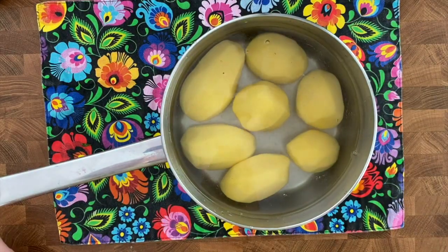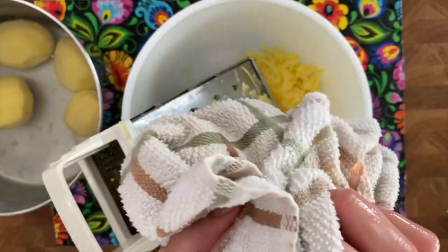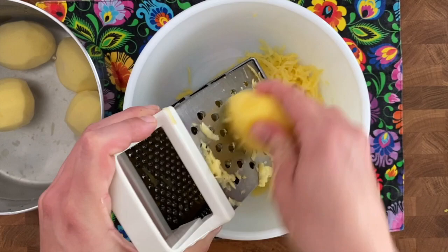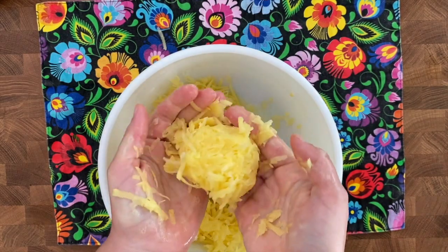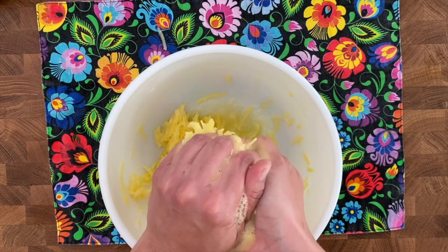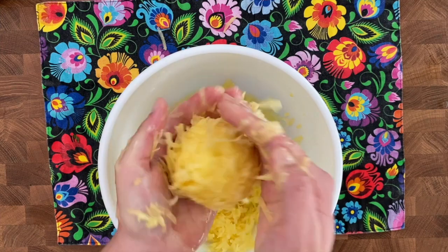First, I peel my potatoes and then keep them in water until I shred them so they don't go dark. I make sure that every single one is dry before I grate them so I don't have excess water. You still will have excess water and you still will accumulate it, so before you do anything else, just squeeze it out.